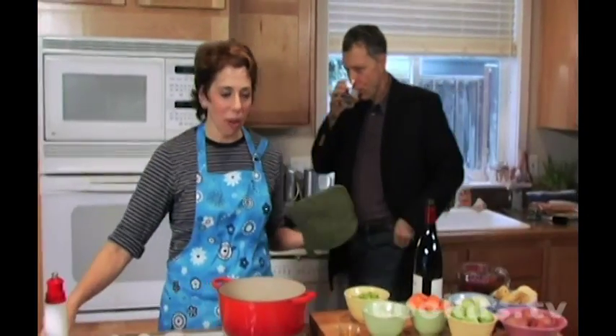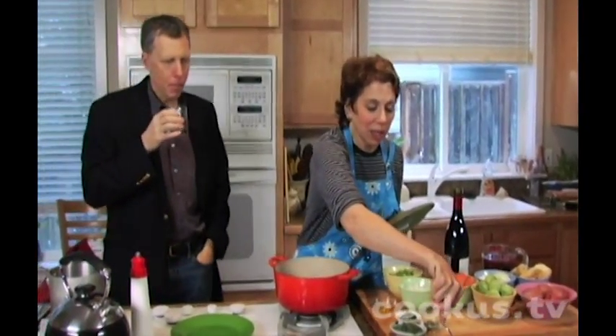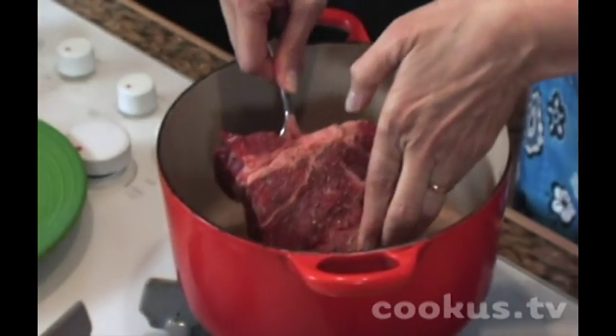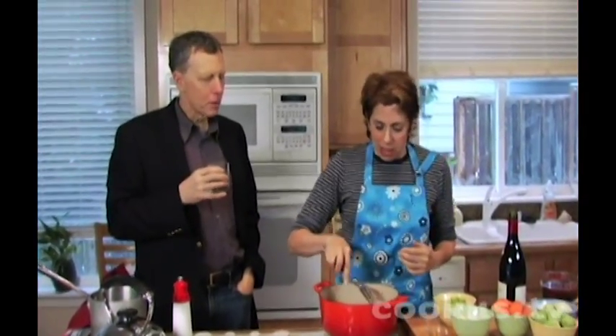This is a mini pot roast with many vegetables, and it's a good example of a recipe that shows you how to put meat in its place — because your meat should actually be the smaller portion of your dish, and the vegetables the bigger portion. I'm going to help you put the meat in its place.